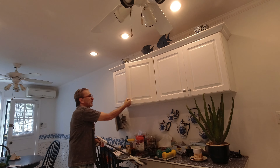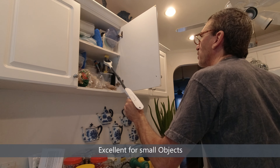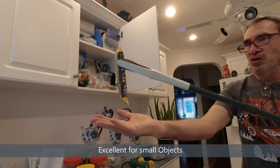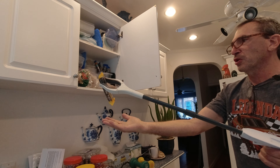Opening up the cabinets, you may find something in here that you need to reach and grab if it's too high for you, or if it's something small. Notice how it's being grabbed by the very tip — it's holding on pretty strongly.